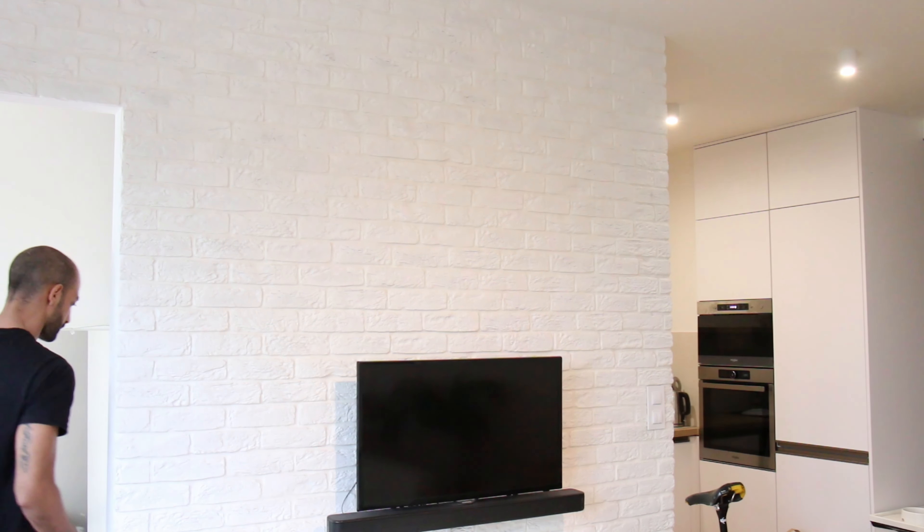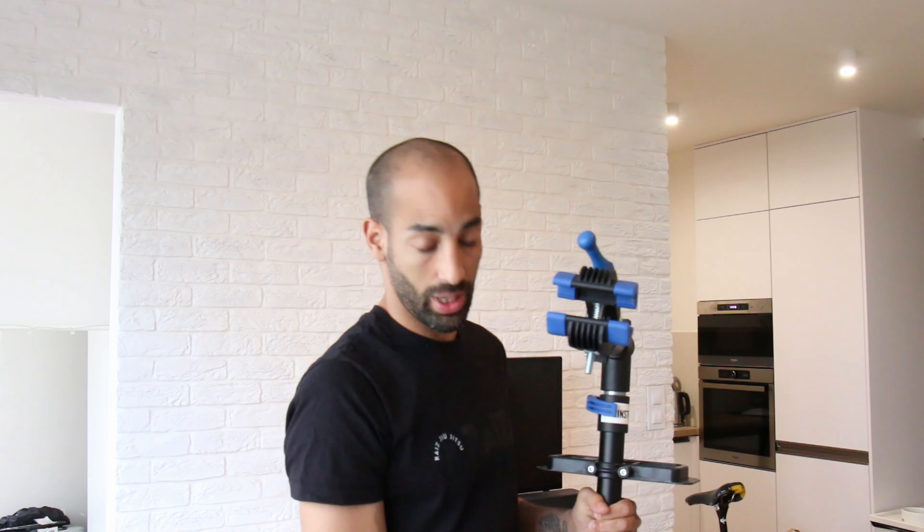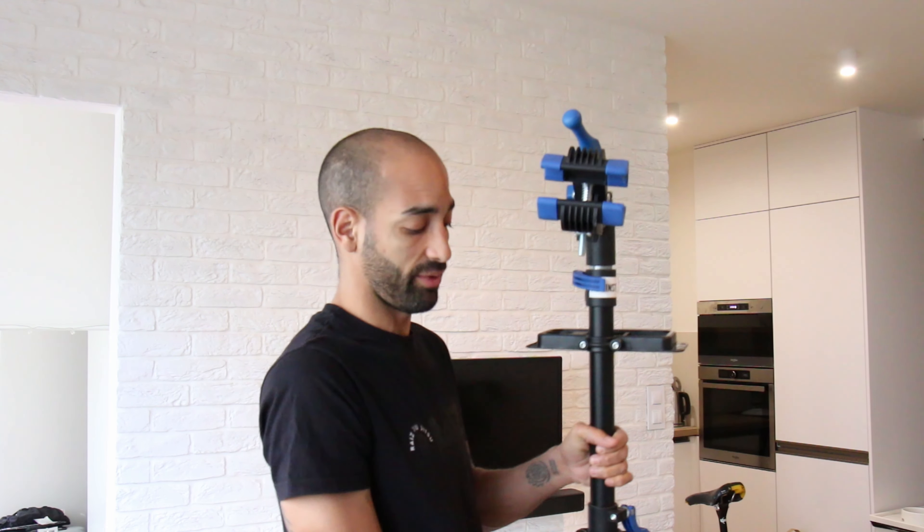Hey you guys, I hope you don't mind that in this channel we don't have only fixed gear content. The truth is I like all kinds of bikes — I do ride 90-something percent only fixed gear, but I like all bikes almost equally.